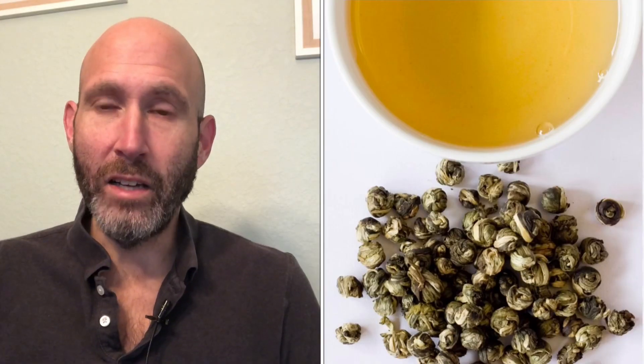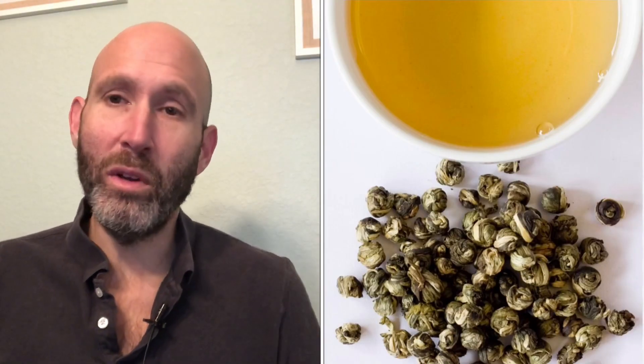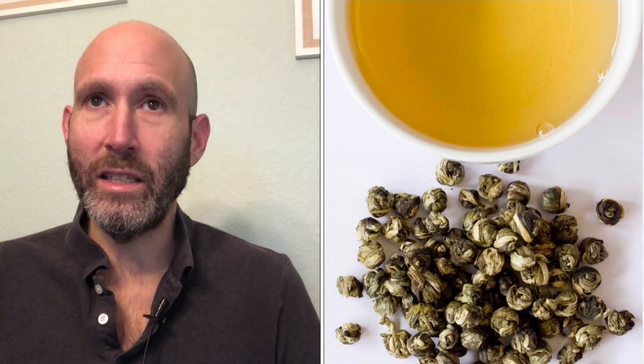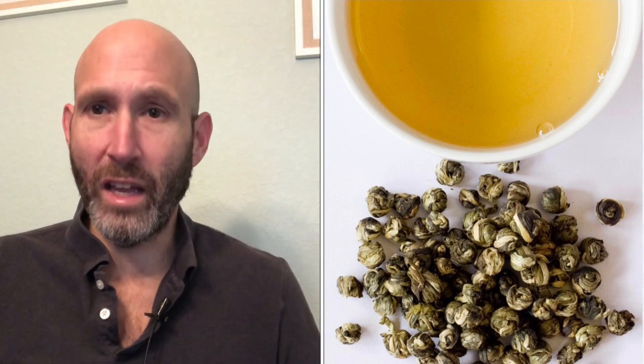Jasmine green tea is the most popular scented Chinese green tea. You can also do jasmine tea with white tea and black tea, but green tea is the historical blend with jasmine. The important thing to know about jasmine green tea is vis-a-vis flavored teas.